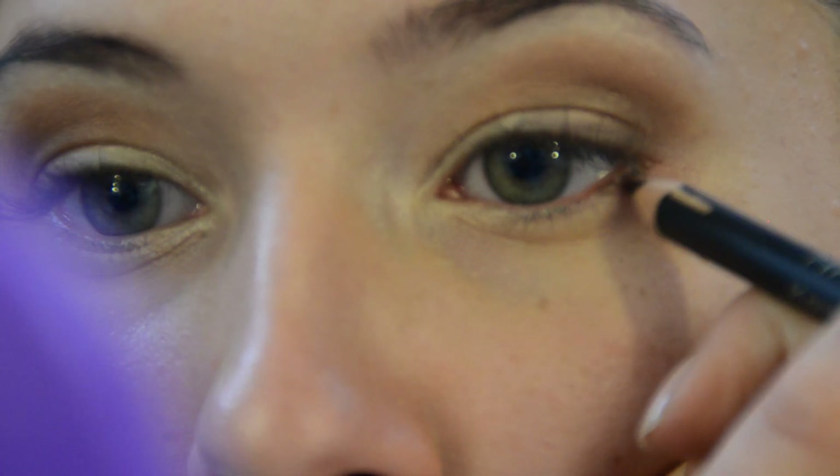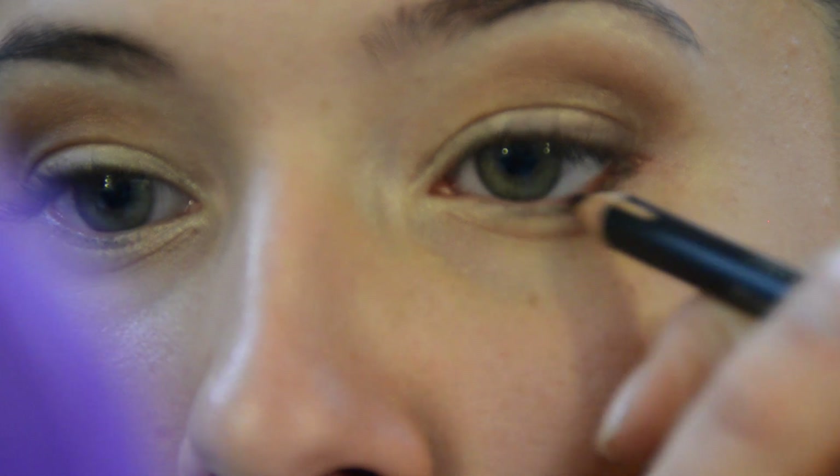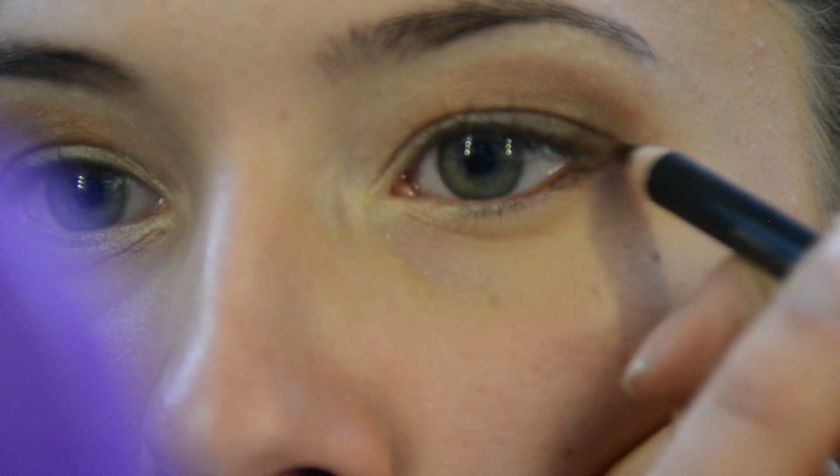For even more definition use a brown eye pencil. Apply it on the outer waterline and inner top eyelid.